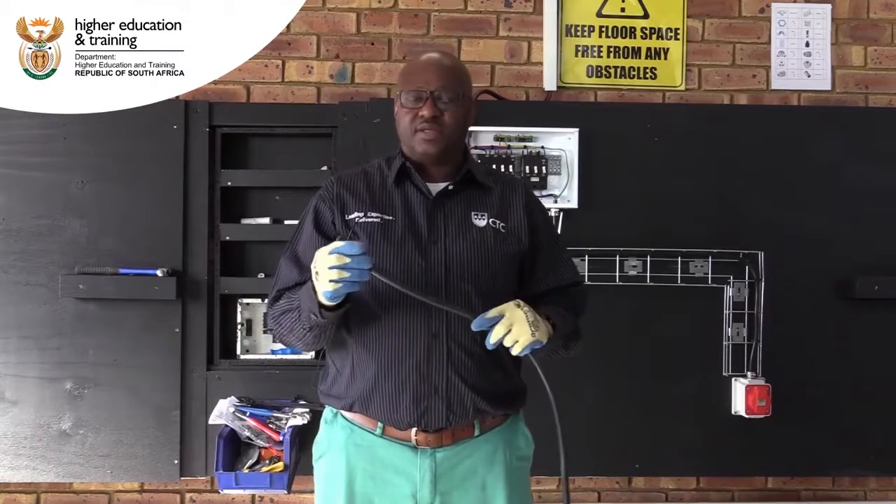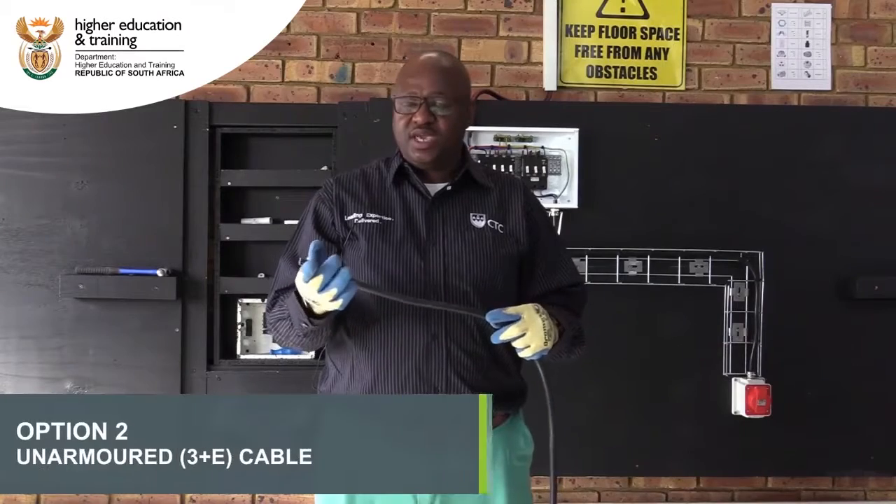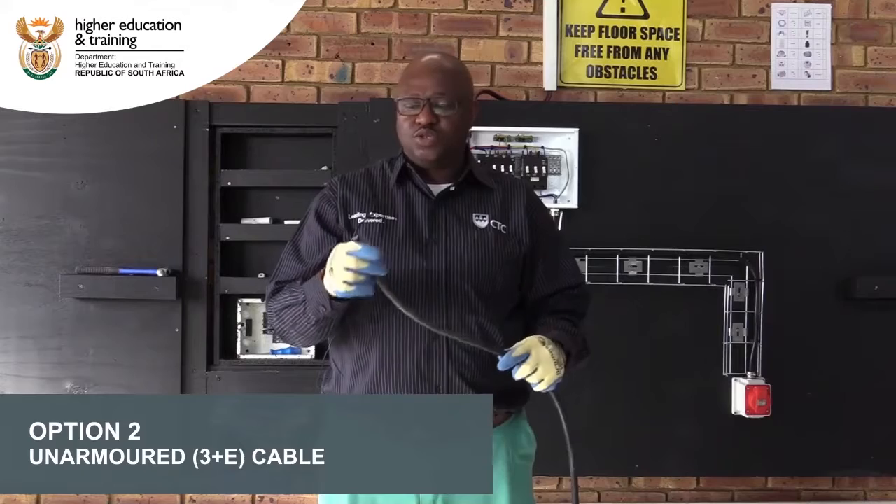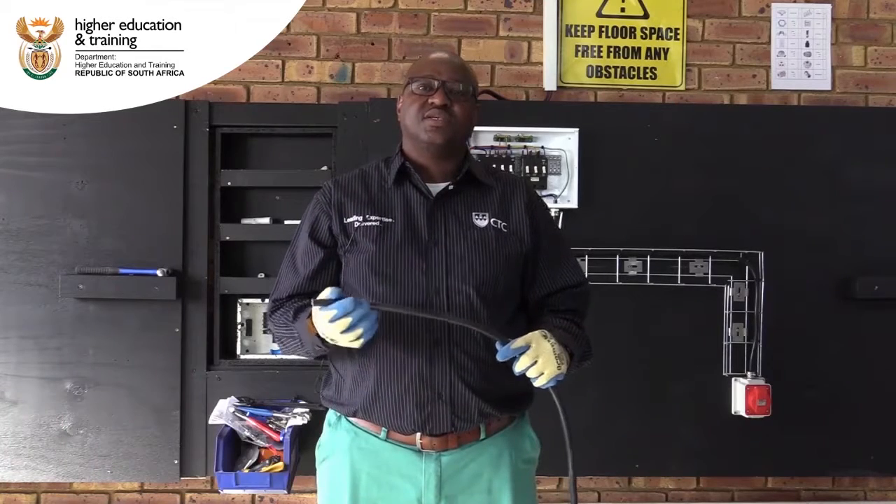This is another type of cable called an unarmored cable, which is more flexible than the armored cable. So we can also use it to install a three-phase socket outlet.